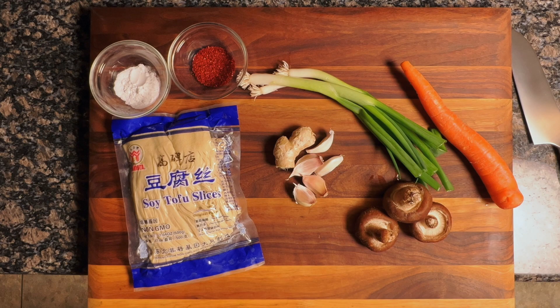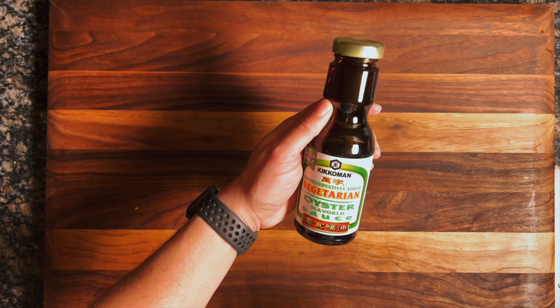This recipe is vegetarian, though it would also be great with ground meat. For the vegetarian version, I'm using carrots, mushrooms, scallions, ginger, garlic, the tofu sheets, a bit of Korean chili pepper, some baking soda, and a couple tablespoons of vegetarian oyster sauce.